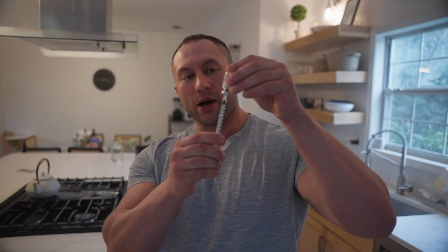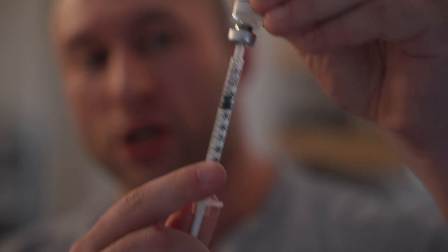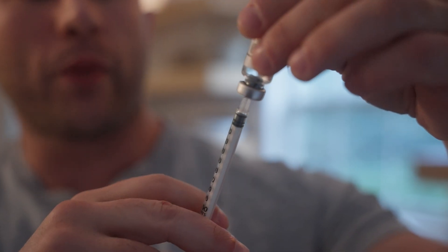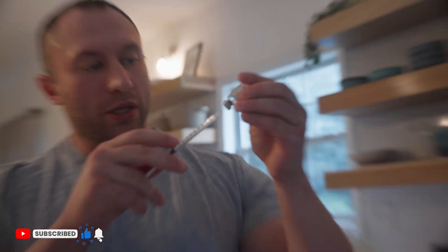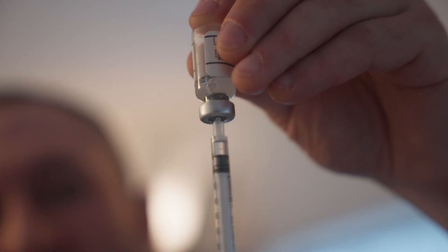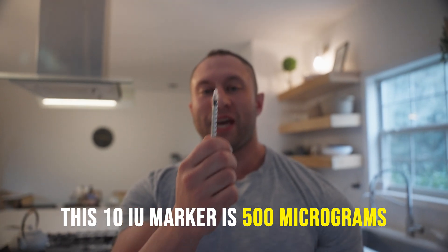Now, 500 micrograms — which applies to both BPC-157 and TB-500 since they're both five milligram bottles — looks like this: pull to the 10 IU marker on the syringe. Pro tip: if the fluid is really hard to pull in, meaning the needle is being pushed back out, there's too much pressure outside the bottle. Load the syringe with air, push it into the bottle, and the fluid will come in much more easily. So this right here at the 10 IU marker is 500 micrograms — the standard daily dose for most people, whether scripted or for injury prevention and maintenance.